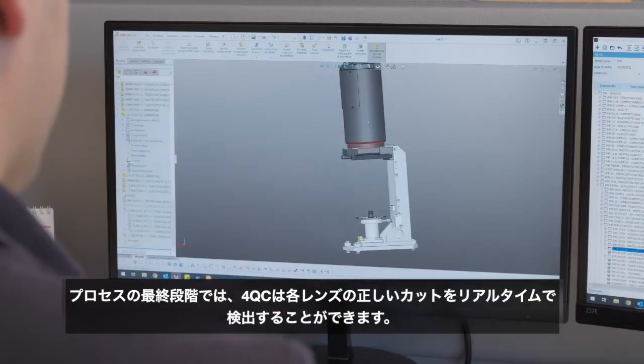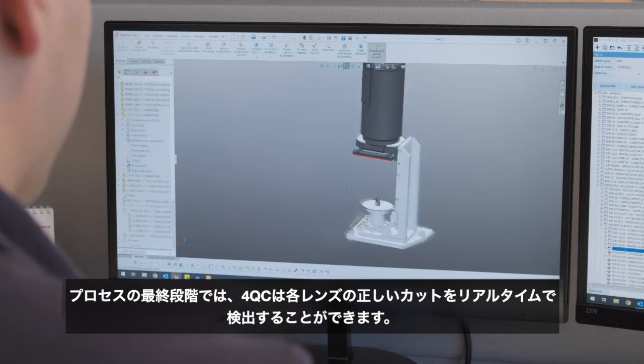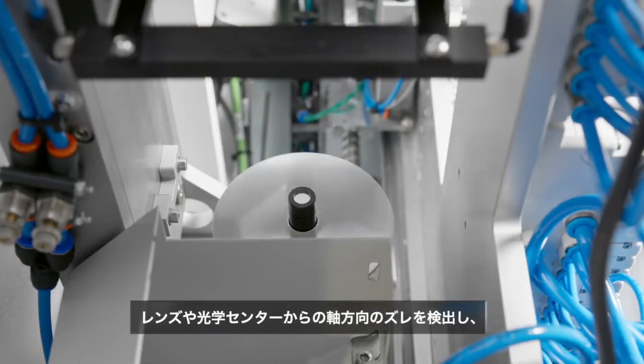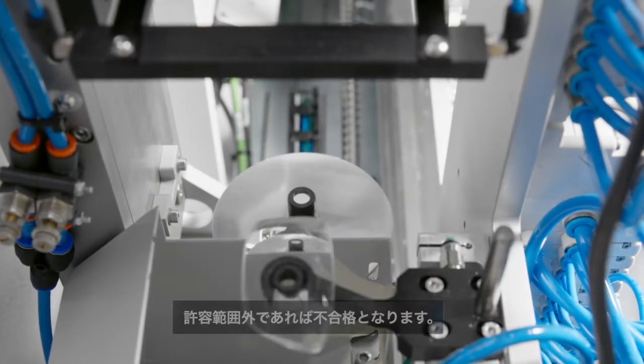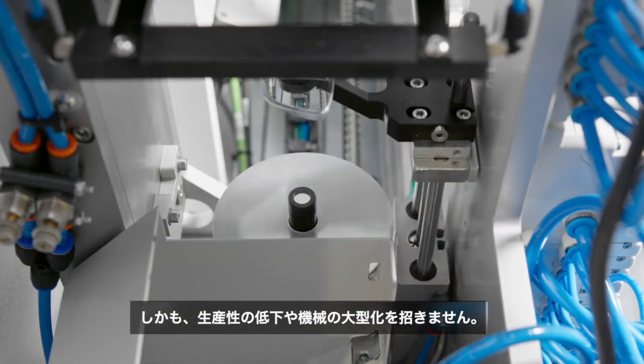After the edging, we have added an additional quality control — the 4QC, which is also available on Bisfera TBA Phoenix. In the final step of the process, the 4QC is able to detect the correct edging of each lens in real time. Any slippage in terms of axis from the lens or the optical center will be detected, and a lens out of tolerance will be rejected. All this without reducing productivity or increasing the size of the machine.